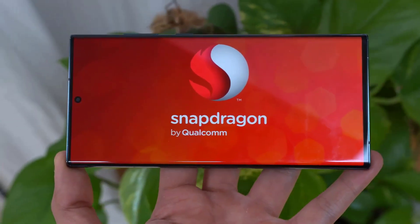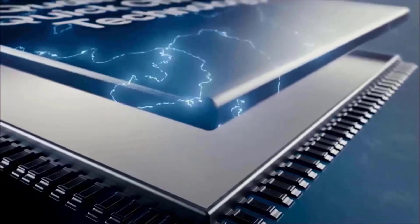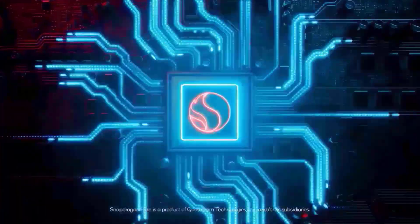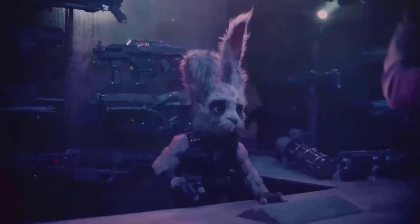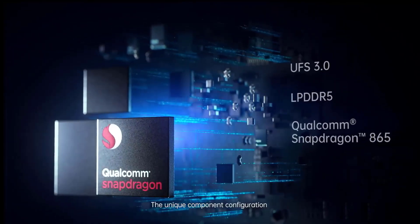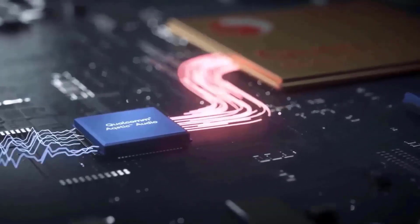Earlier reports claimed that the Snapdragon 8 Gen 2 chipset powering the Galaxy S23 series has a 1+2+2+3 configuration — one Cortex-X3 CPU core, two Cortex-A720 CPU cores, two Cortex-A710 CPU cores, and three Cortex-A510 CPU cores.